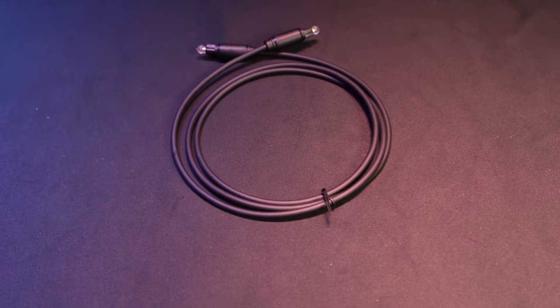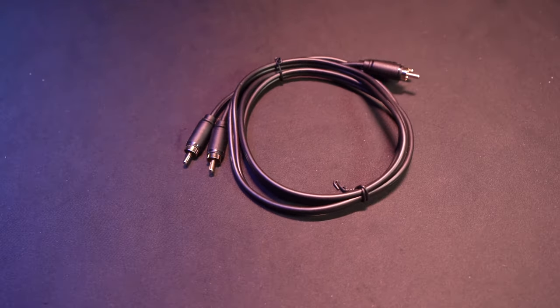It also comes with an optical cable and an RCA cable to connect the receiver to your speakers, sound bar, amplifier, etc.